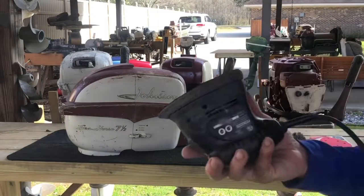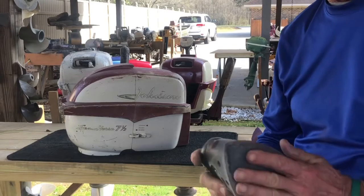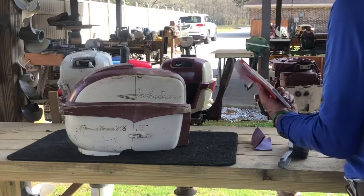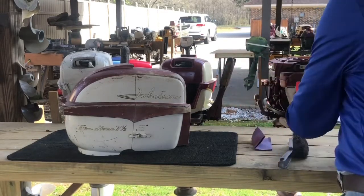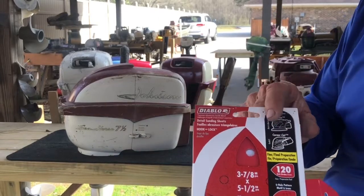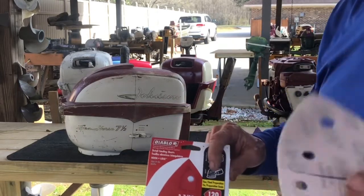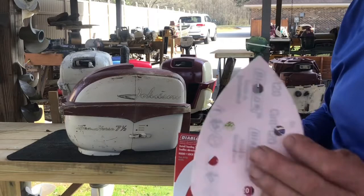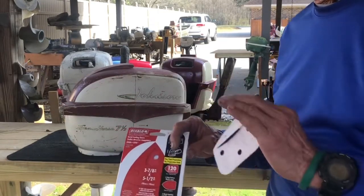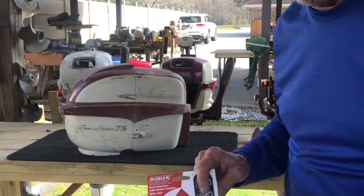I use an electric pump sander — this is a Black and Decker 110 pump sander. I'm going to start with a pad with 120 grit. This is the sandpaper I use: Diablo 120 grit. I'm going to work on the outside with the 120, get it all cleaned up good, then come back with 220 grit to complete it. This is the hard part — takes a while.